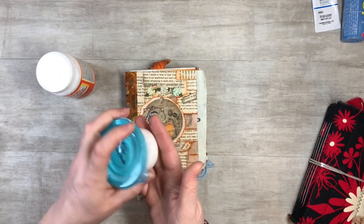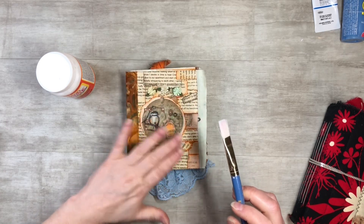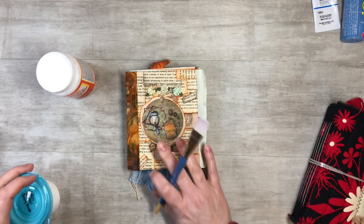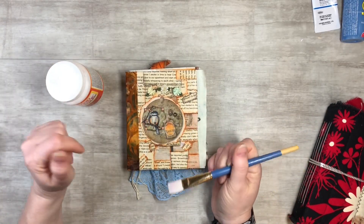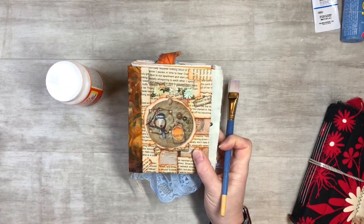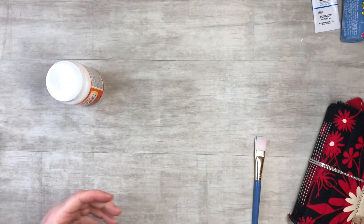Instead of a glue stick, you could also use a glue and water mixture — about 50/50. Just take your paintbrush, paint it down, add book pages or napkins, then go over the top with the glue and water mixture. Then it's up to you whether you want to apply Mod Podge over the top. Collage is a great way to do a cover on a junk journal.